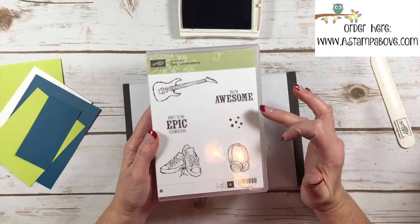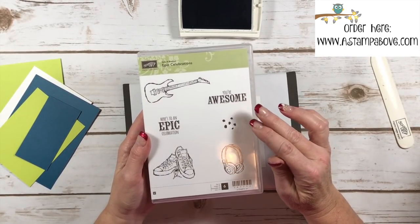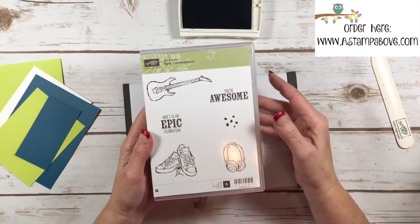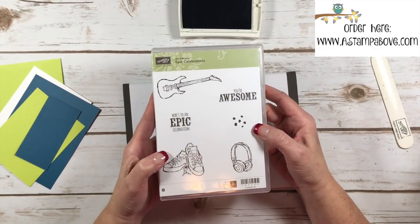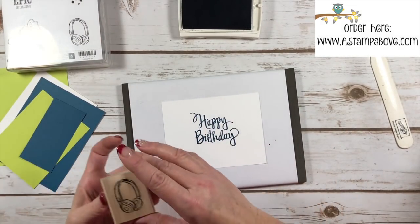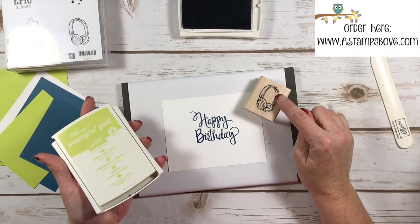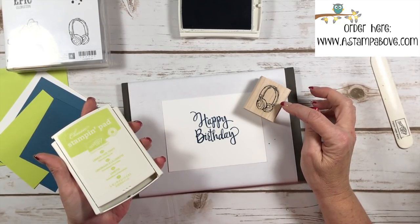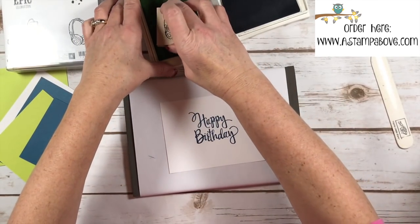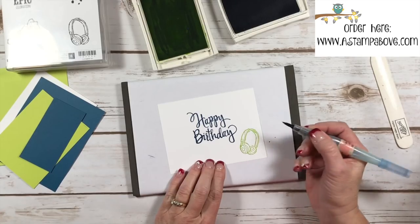You get six stamps in the Epic Celebrations set and it's free with your $50 order. This is a great stamp set — I think it's kind of for baby boomers because these things were popular when they were younger, and it's also great for teenagers whether boys or girls. I'm going to take these crazy little headphones and stamp them. It's funny because these aren't really epic anymore — you've got those Beats headphones that cost a fortune. If you have any teenagers, you know exactly what I'm talking about.